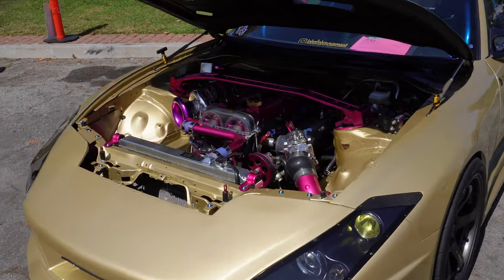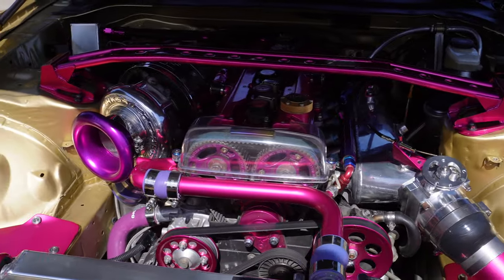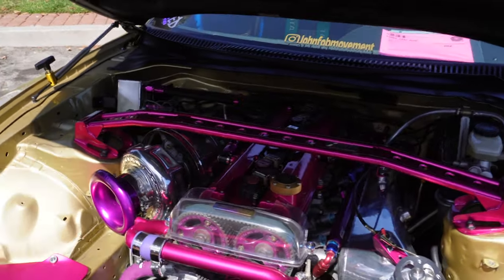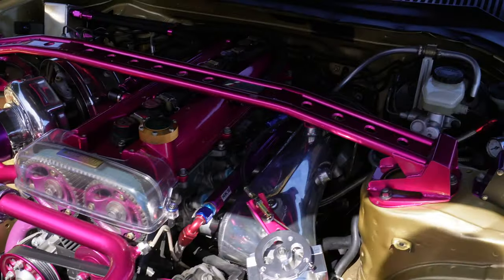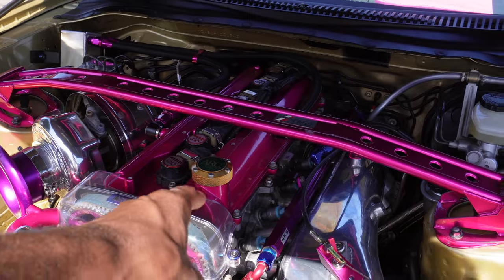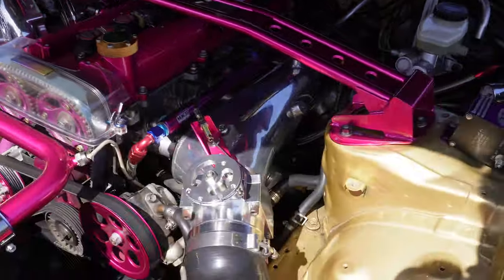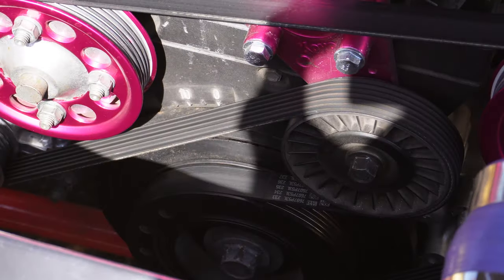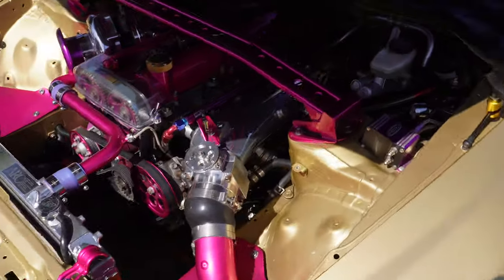Now you guys know I'm very familiar with these. HKS T51R — that's the actual turbo from HKS, probably a rebuild too. Arctic oil cap, Top Secret clear valve cover — very very nice. Interesting though, he has a stock 2JZ damper down there. I know those are pretty prone to fail, so my boy you might want to change that. Other than that, this car is sick.